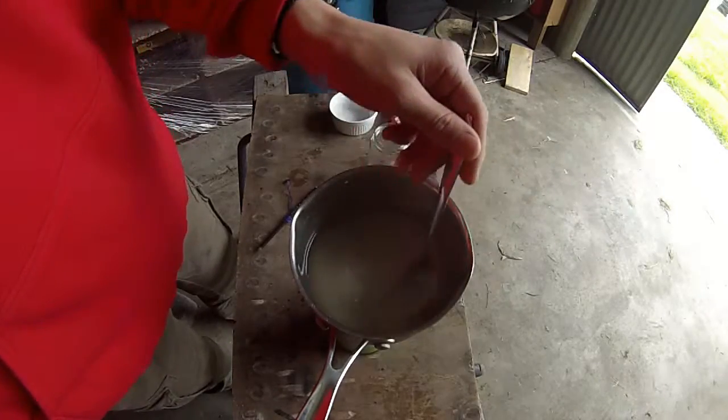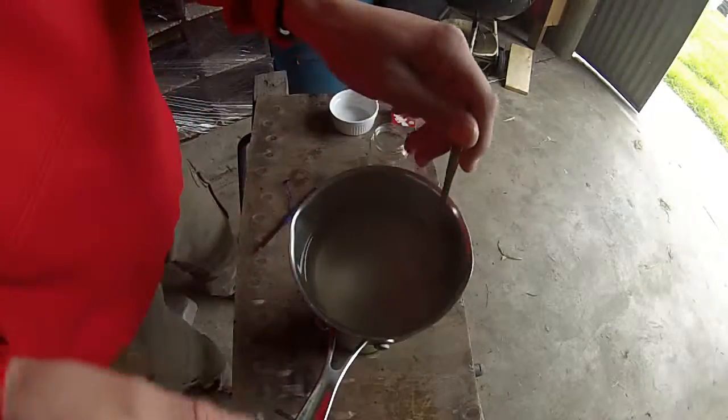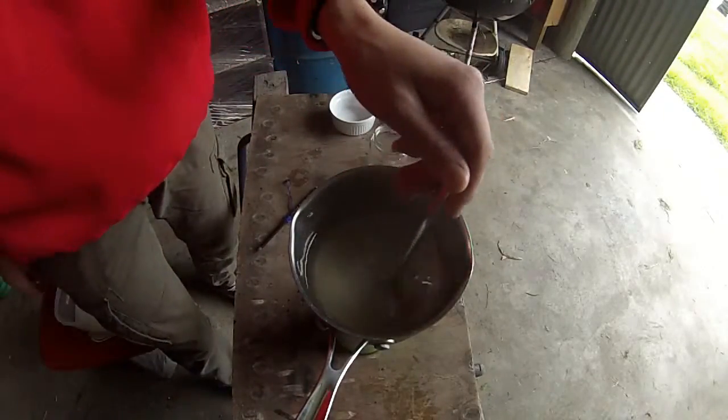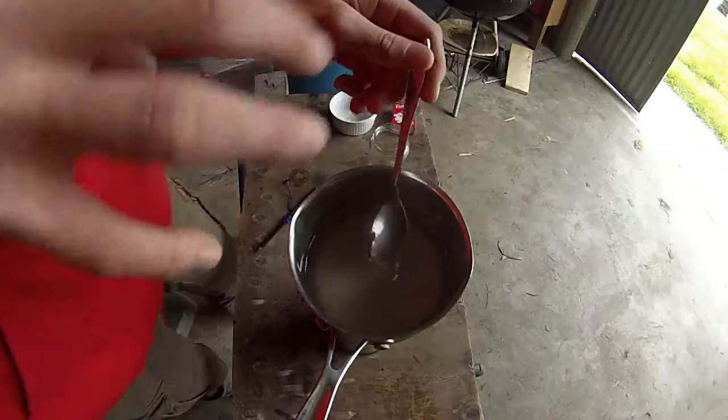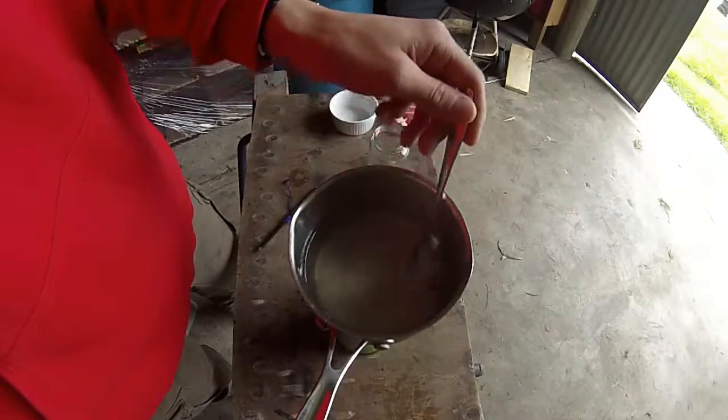So far I've added in — just talking by volume here — a lot more than how much water is in here. To super saturate a solution you need to have a lot of whatever you're putting in there compared to the volume of the liquid.